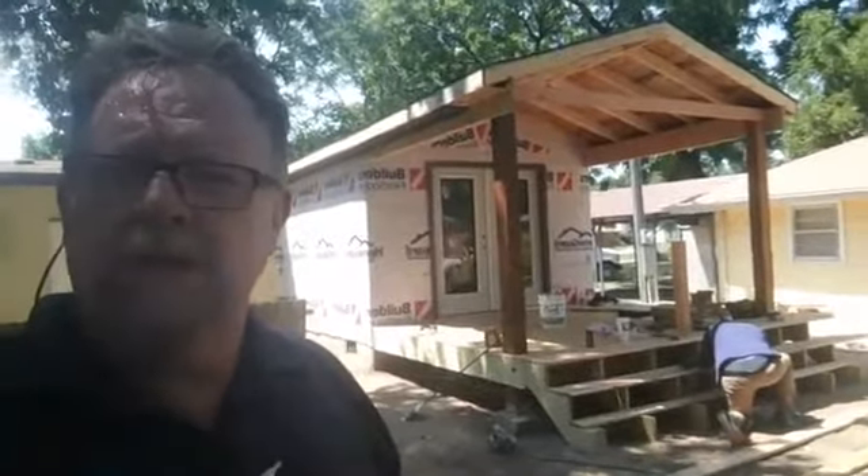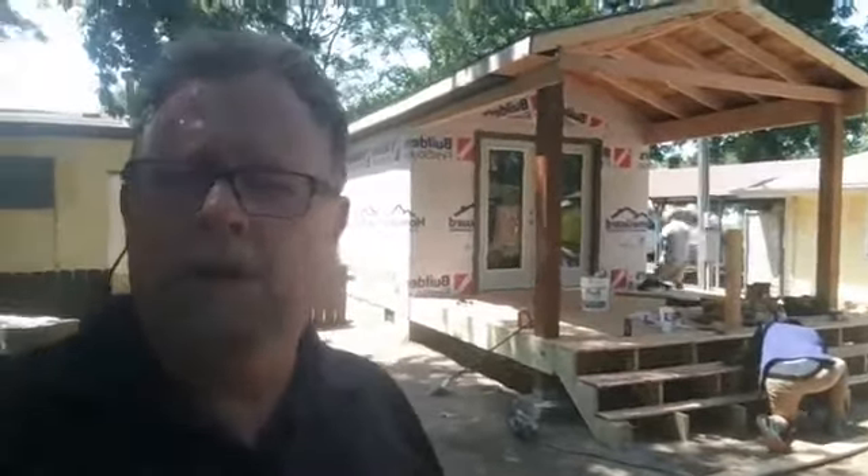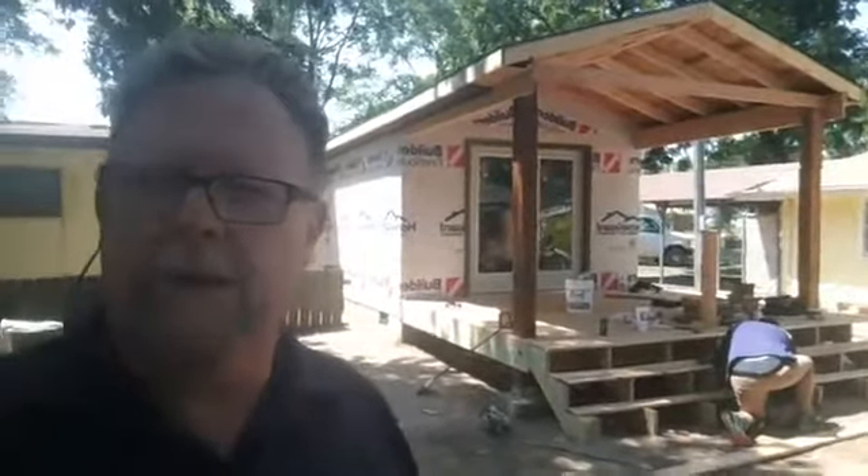We're kind of just finishing up the framing stage. We're ready for utilities to be put in — the heating, cooling, and electrical. There is no plumbing in this obviously; there's no sinks or anything like that. It's kind of just a living room space.